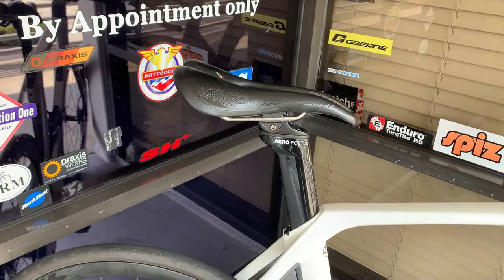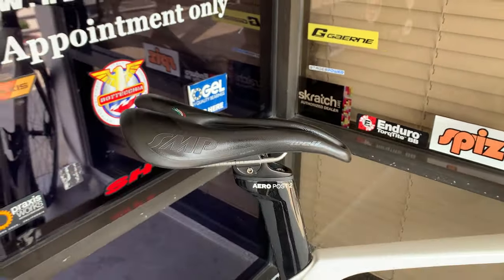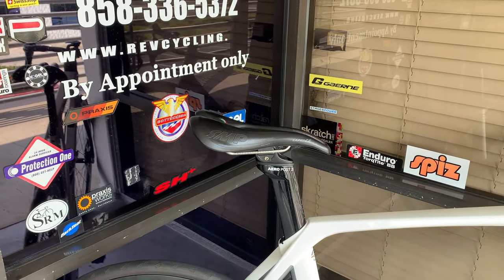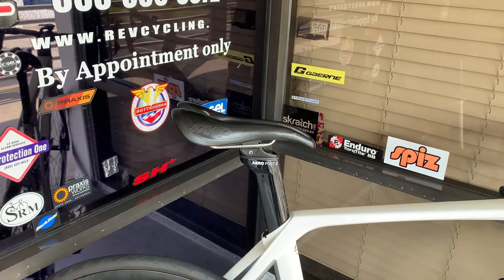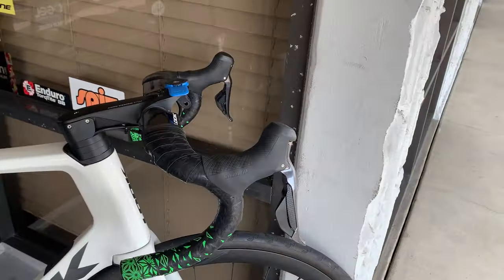And then we've got their own proprietary seatpost. This gentleman has been in search of the holy grail for a saddle — we've tried many different saddles. And now you've got a 3D-printed saddle on the way. So I can't wait to see that. Maybe we'll shoot another quick video of that to see if it works.